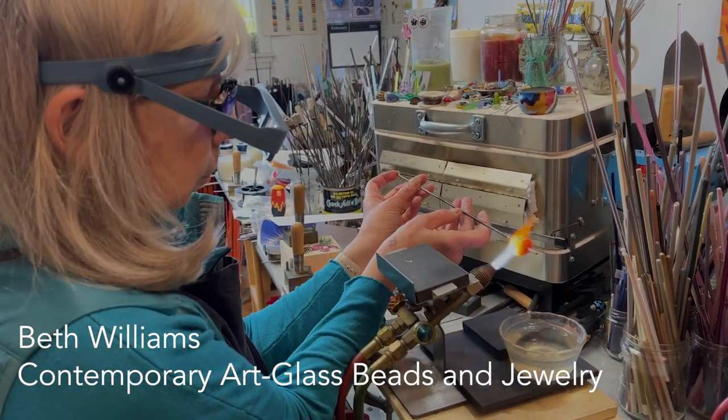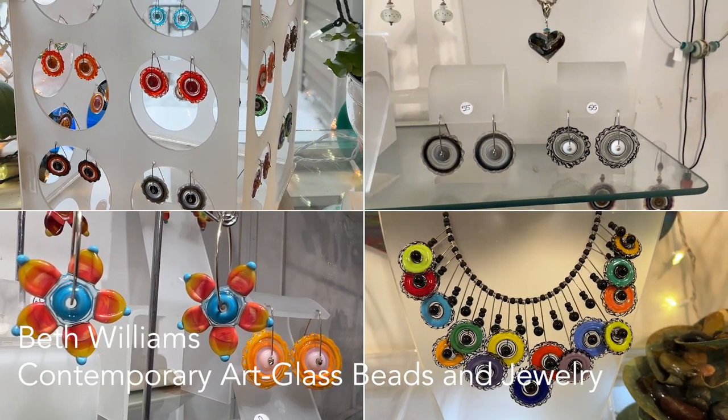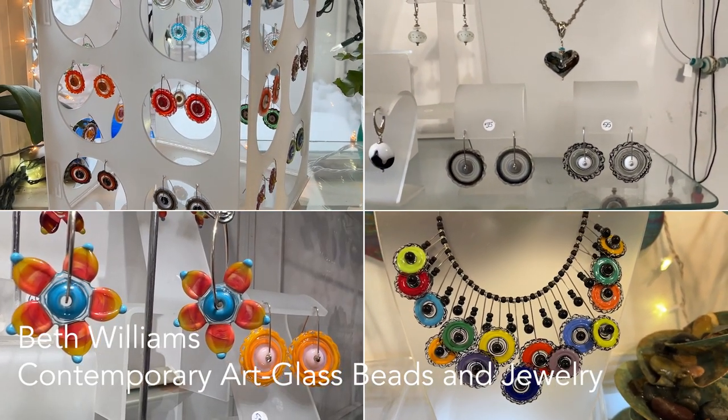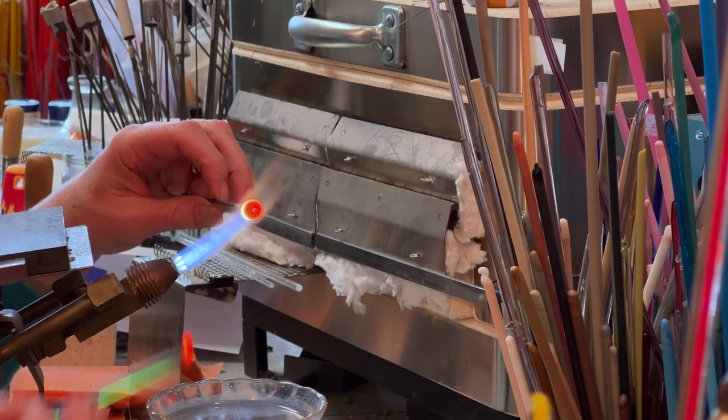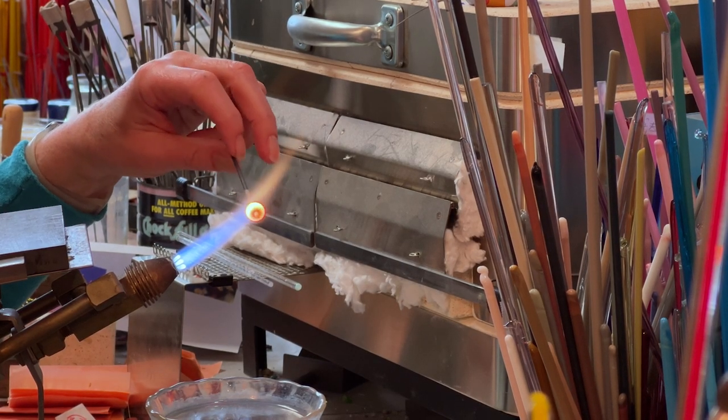I make all my own glass beads and I just wanted to do a quick demonstration of how I start some of them. I'll be making a little leaf right here that goes in one of my necklaces or in a pair of earrings.